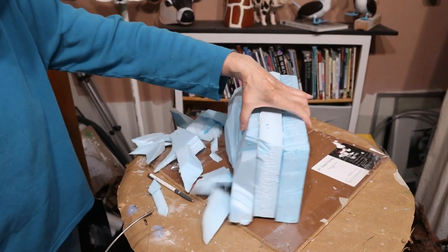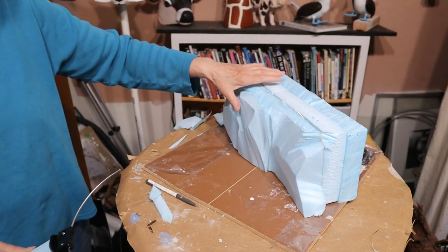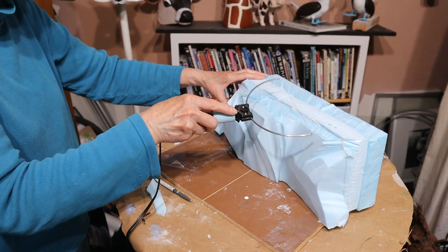So I had to fill those gaps in with some air-dry clay that was left over from making the blue-footed boobies earlier. It all worked out, but if I had known what I was doing it would have worked out a whole lot easier.